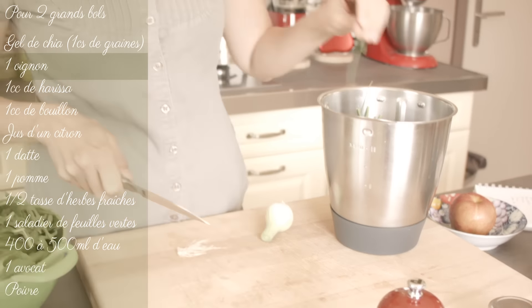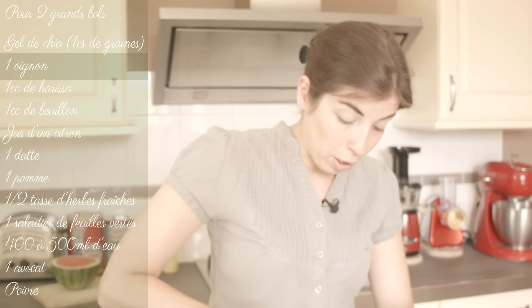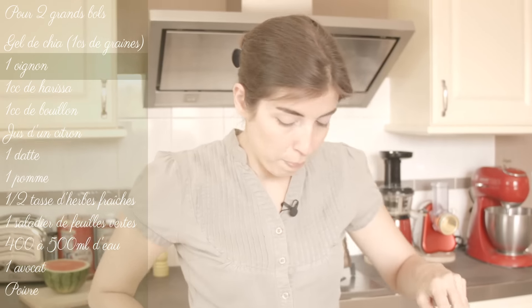If you don't have the onion, it's always the same — you're not obligated to put it in. It's really a recipe that you're going to adapt, like often, to what you have at home. I'll give you a base, and after you modify it as you want.